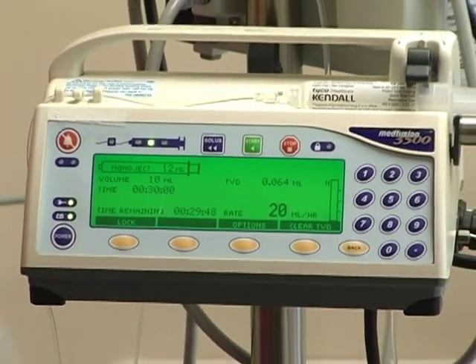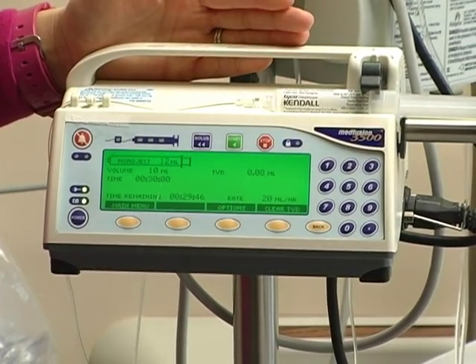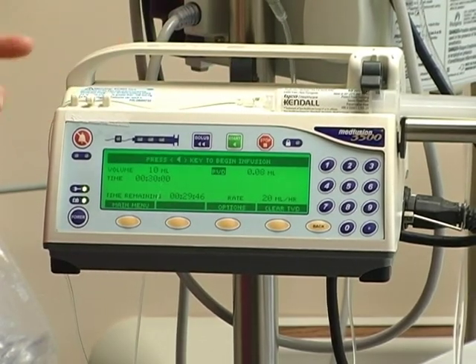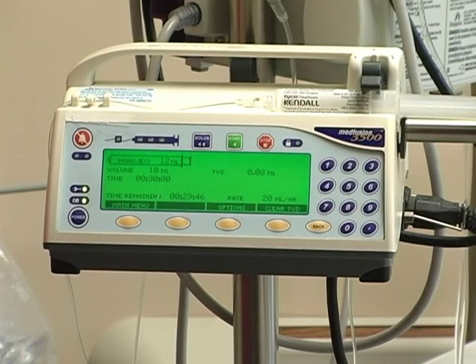At any time you need to stop the infusion, you just hit the stop button and that will stop it. Then you can restart if needed. The other key that is important is the silence button, if you need to silence any alarms.